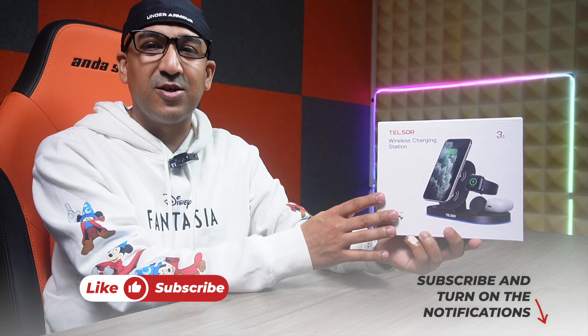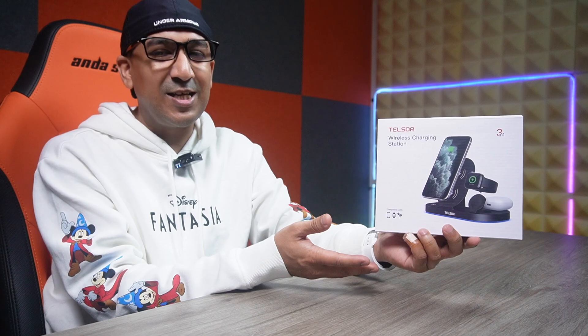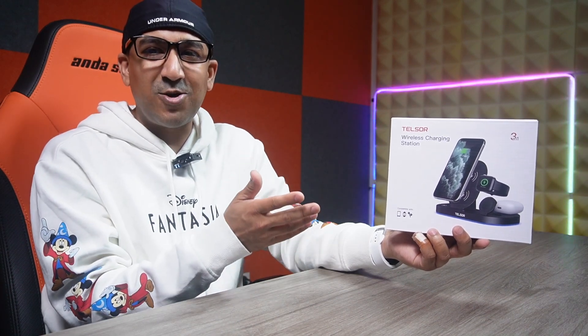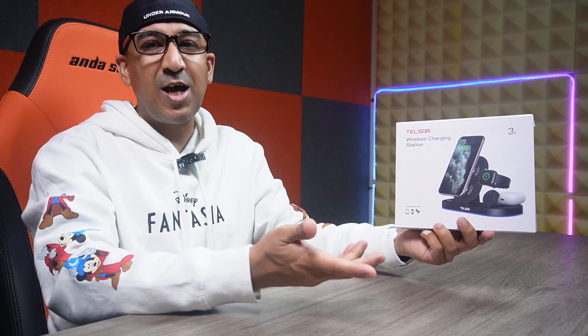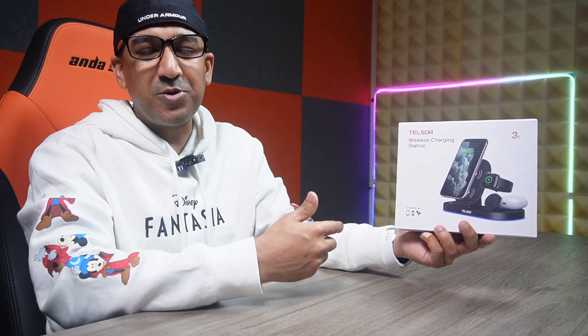Welcome to another honest review video. Today I have the Telser 3-in-1 wireless foldable charging station. This is a wireless charging station that is actually foldable and comes with a lot of flexible options. It's a very good choice for those who want to carry around their wireless charging station. This is not just a wireless charger — it's a wireless charging station because we can charge iPhone, Apple Watch, and AirPods at the same time, and it offers very fast charging speed.